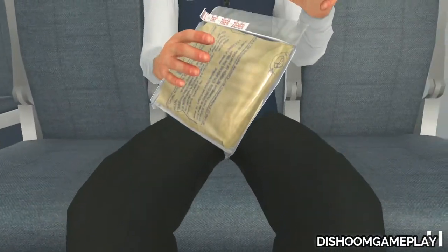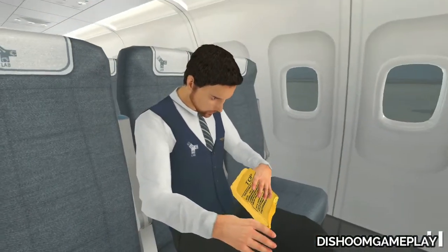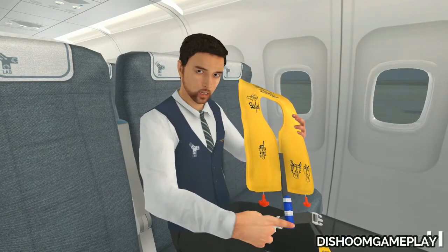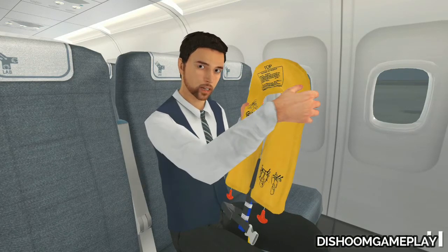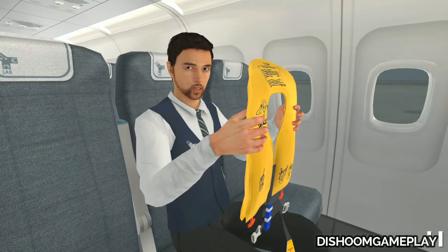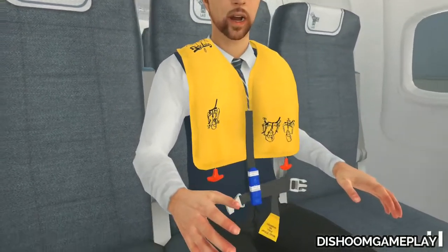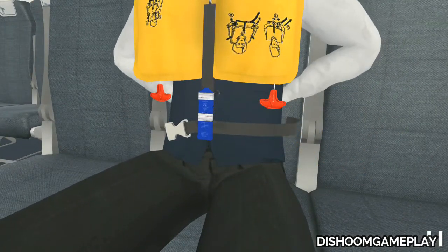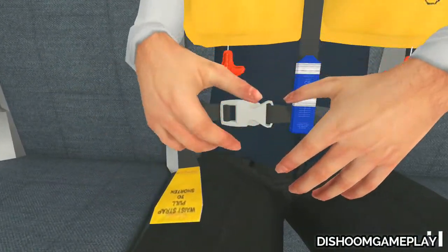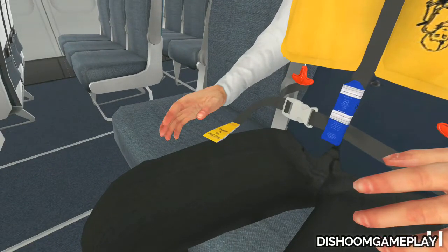Open the pouch by pulling the tab. This is the hole for the head, and these straps will go around your waist. This type of life vest can be worn on both sides. Slip the life vest over your head. Wrap the strap around your waist. Buckle up the strap. Firmly pull the tab on the end of the strap until it is snug around your waist.